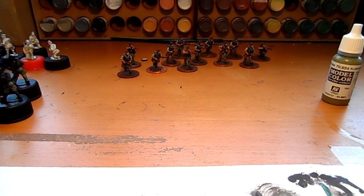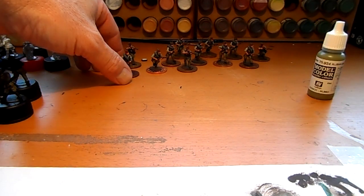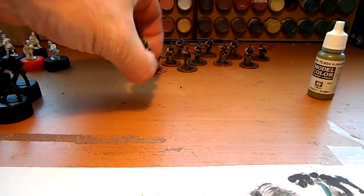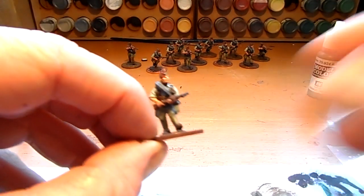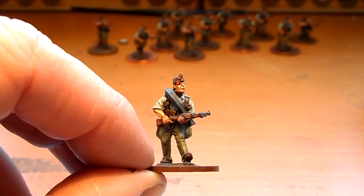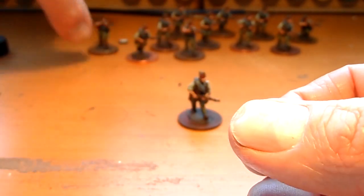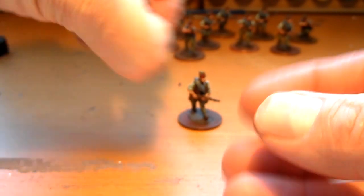Hello everybody. The latest update concerning the Spanish Civil War - what I've been doing is making inroads with the Spanish Foreign Legion. The first 12 riflemen are now completed. Again, all miniatures by Empress.